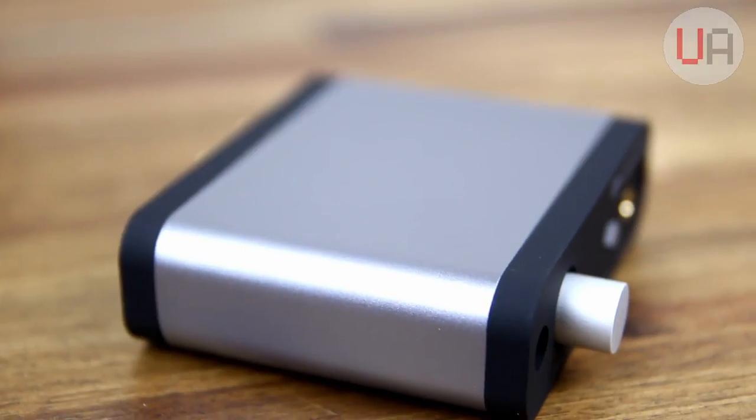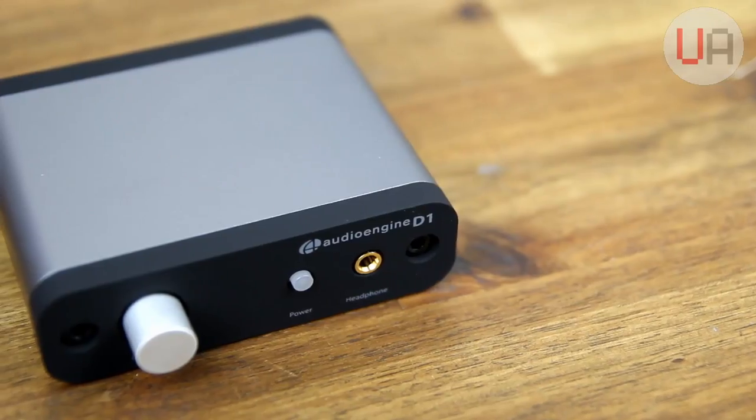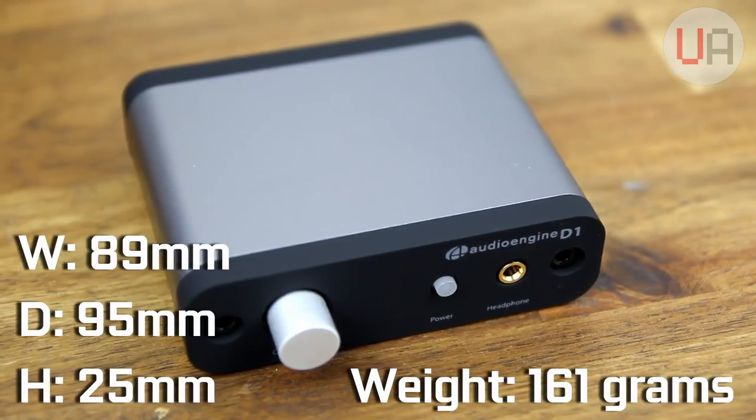Physically, it features a rounded anodised aluminium case with a rubberised front and back edge, and it measures in at 89mm wide, 95mm deep, and 25mm tall, and weighs 161g, so it's extremely compact.